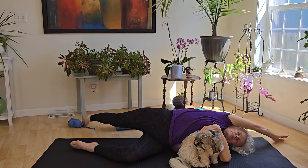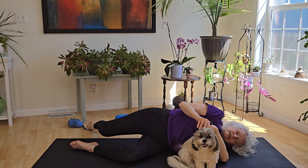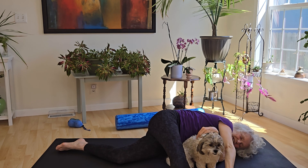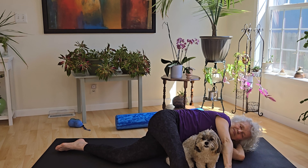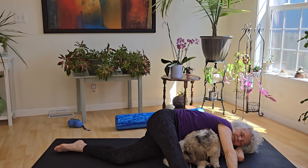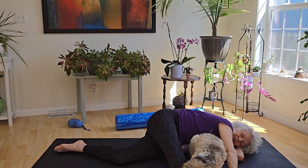Full, deep breath. And release. And then bring that leg forward — the counter stretch — and reaching out. Full, deep breath. And release.